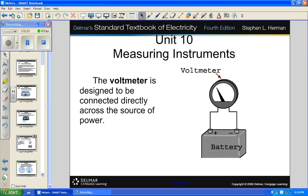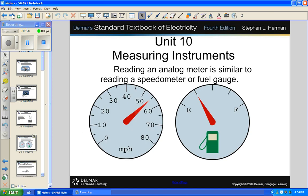A voltmeter is designed to be connected directly across the source of power, directly in parallel with whatever you're trying to read. An analog meter is similar to reading a speedometer or a fuel gauge. Think about your fuel gauge — the circuit gets information about how full your tank is from a floating device that creates more or less resistance. That analog signal is then translated to a digital readout.